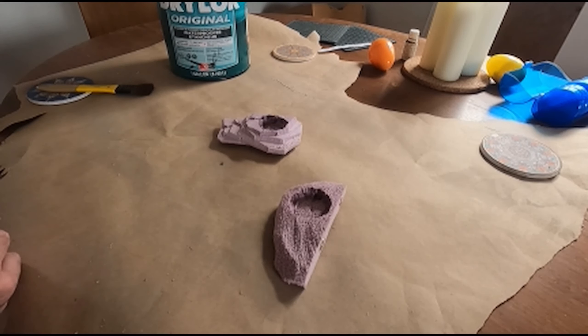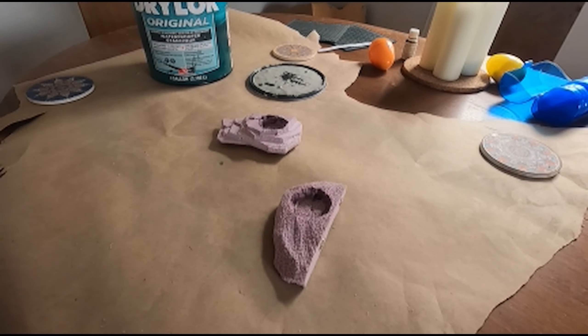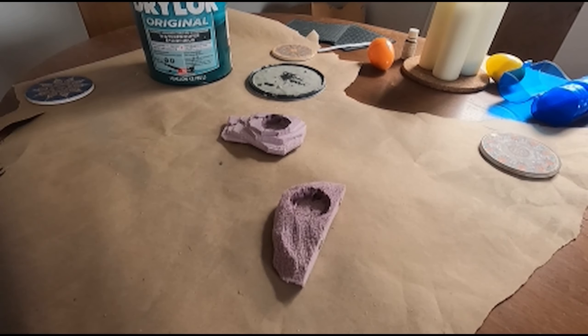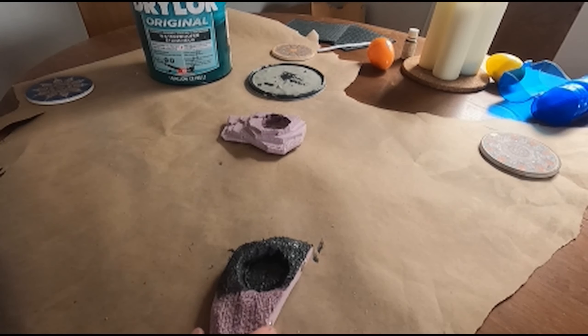I use Drylok, tinted dark. Drylok seems to be all over the internet right now as a recommendation, and it's nice and easy. I do use some cement pigments, but I've been experimenting using non-toxic acrylic as pigments and it seems to be working fine. I haven't had any side effects or problems, so I'm prone to push that as an option - I think a better option because it's cheap and easy to find.